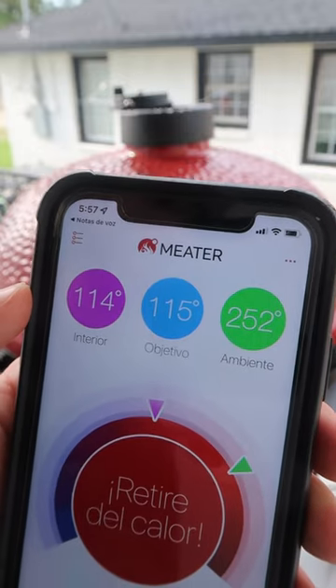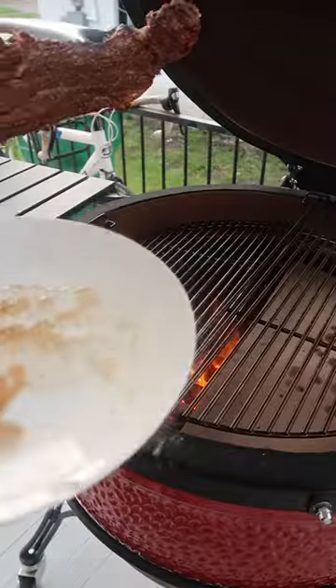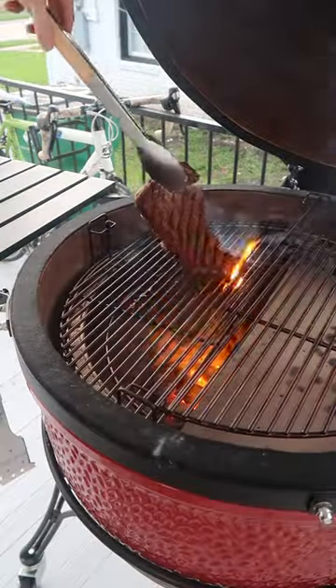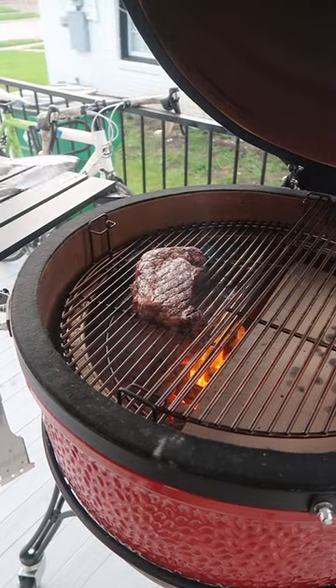Once I reach about 115 degrees I'm going to take it off, and now I just let my grill heat up to as hot as I can get it. Now that we have it hot, we're going to sear it super quickly on the direct side. Check that out.